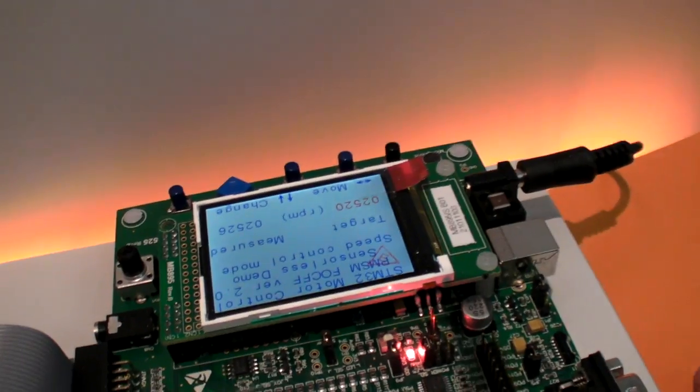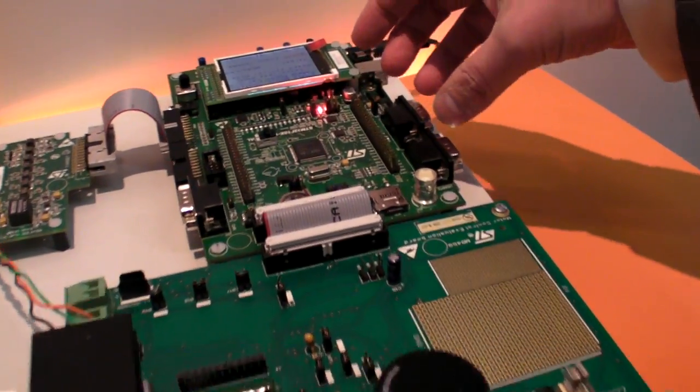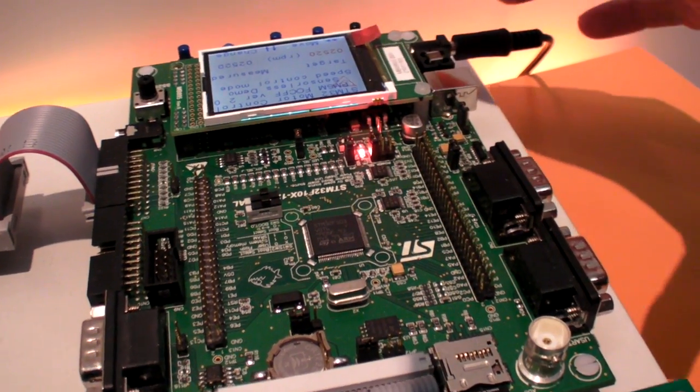Here we've got an ST motor development platform. It's got a Cortex M3 microcontroller here, the STM32, and it's running ST's FOC libraries on this.